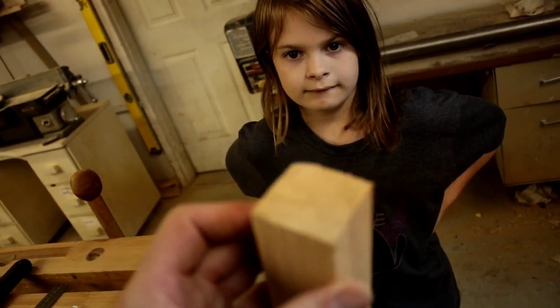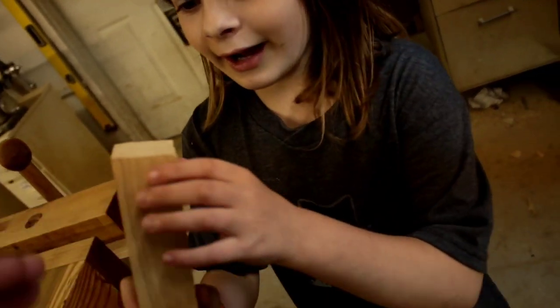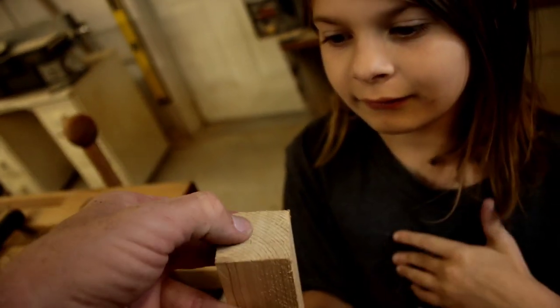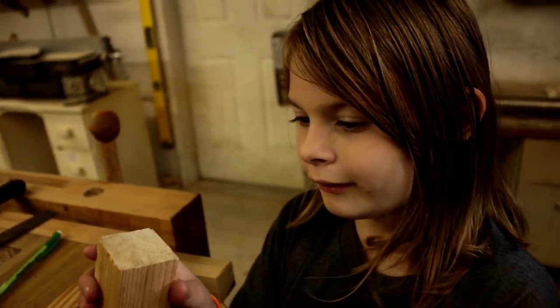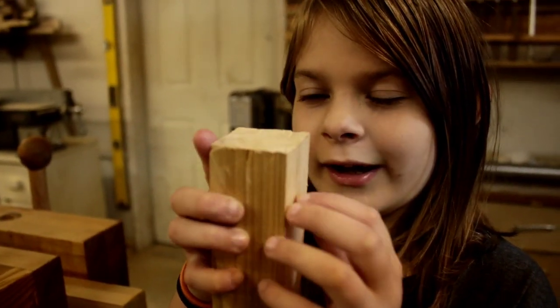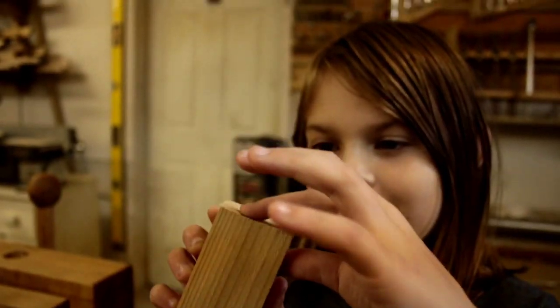Tiny little ones — that's not bad though. Definitely better than the first one. And this one has just one tiny stair. You want to try to avoid those as much as you can, but that just comes with practice. You're doing good.